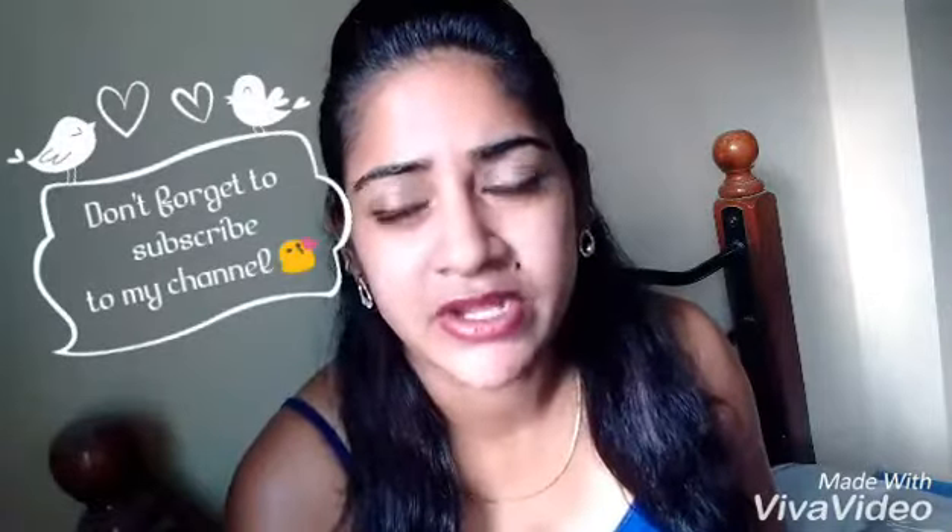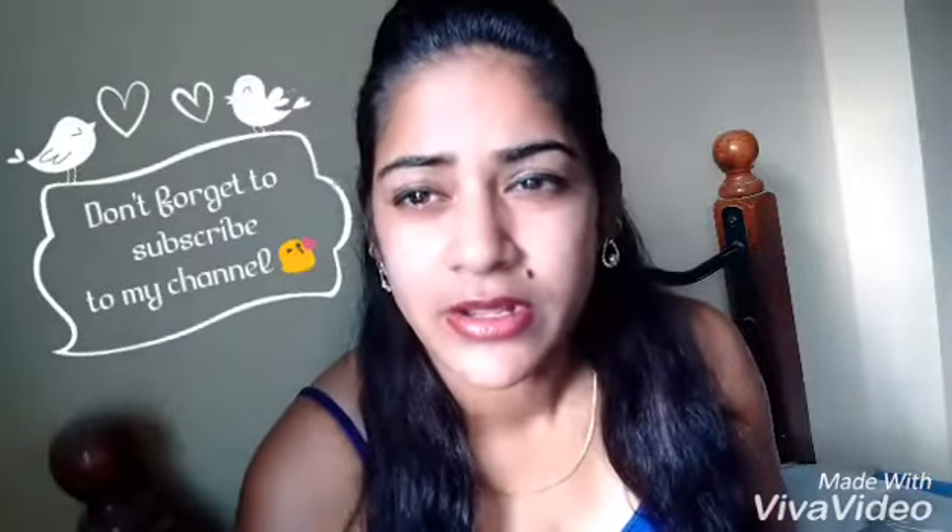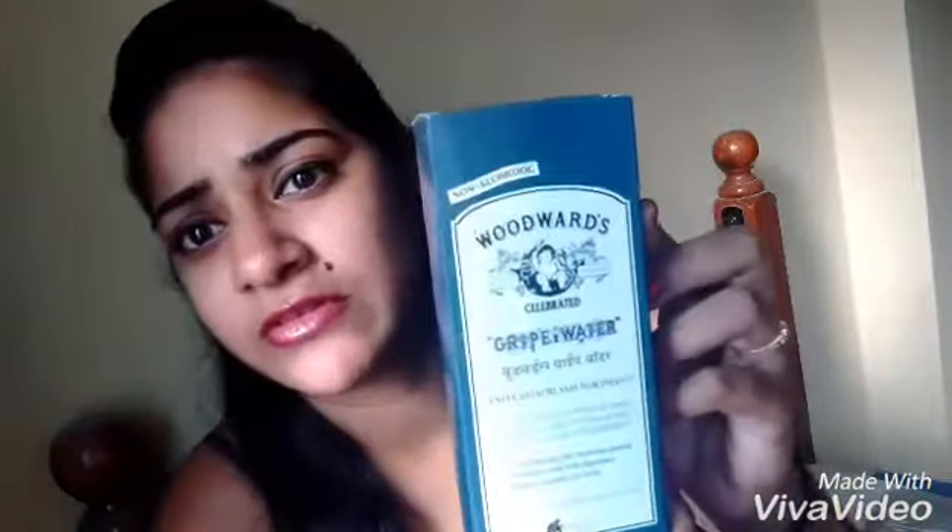Hi guys, welcome to my channel. Today I'm going to be doing a quick review on the Woodward's gripe water. It's a gentle antacid for infants and babies to help soothe any gas pain or colic pain that they may be suffering with. This is how the box looks like.